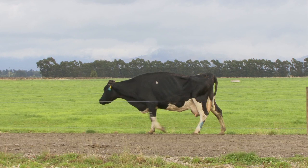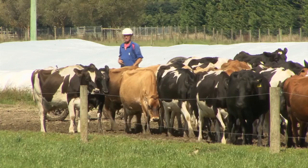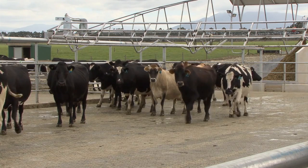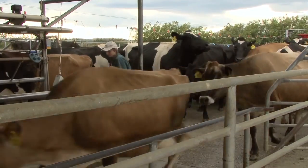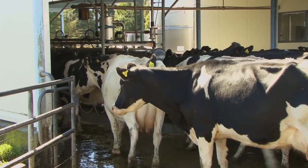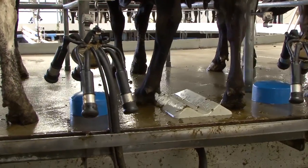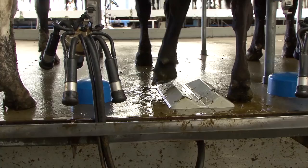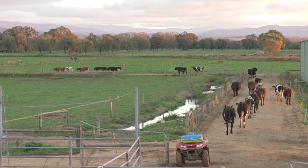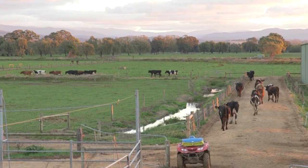In this video we're going to talk about lameness scoring. Lameness scoring should take place throughout the year and must be conducted on a flat and even surface. On the tracks when cows are being brought in for milking, or in a herringbone dairy, cows can be scored as they enter the bales. In a rotary dairy, look for uneven weight bearing as cows stand in the bale. The best time to lameness score is after milking, when cows are under no pressure and they're walking back to the paddock.